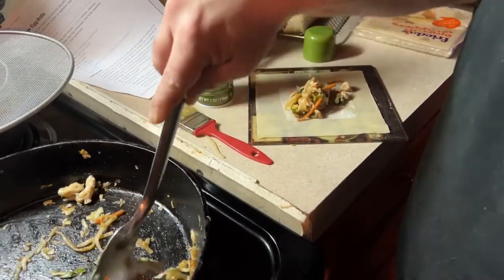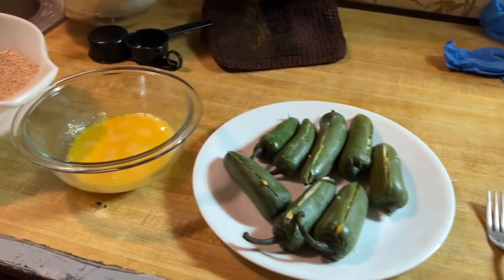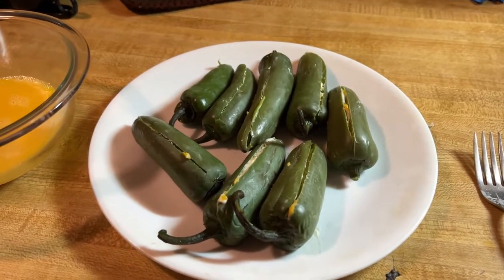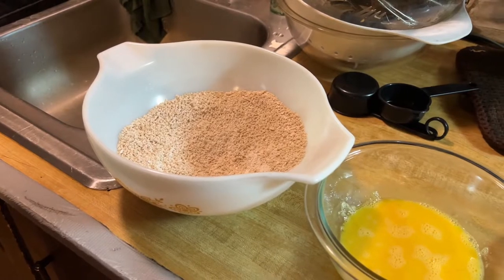After the egg rolls, next is to bread the jalapeño poppers and then they'll go in — both take about eight minutes so it should work out. I did taste the filling and it was really salty, even though the recipe told me to add more salt, so I'm not sure about this one.